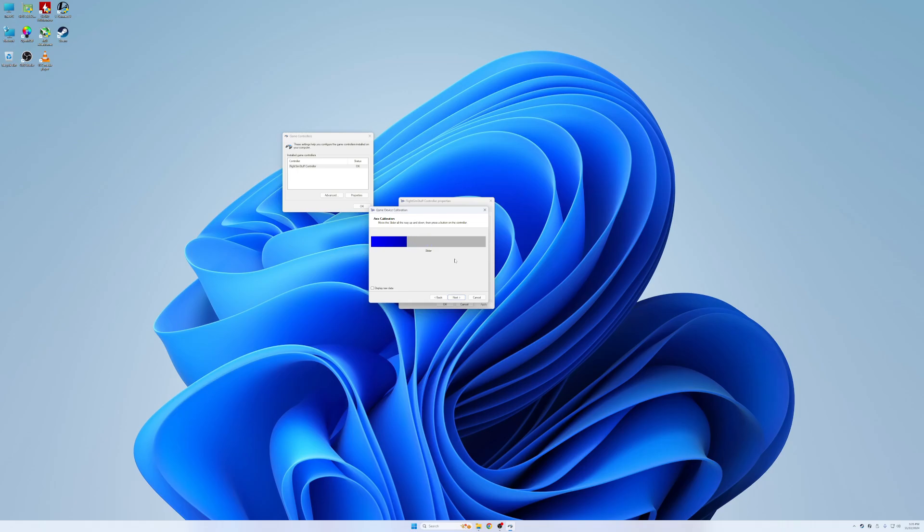Take a second because you have to rotate the trim wheel quite a bit. What this does is it tells Microsoft Flight Simulator where zero, 100%, and everything in between is located. Once you finish that, click next.